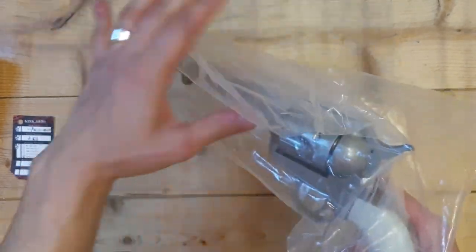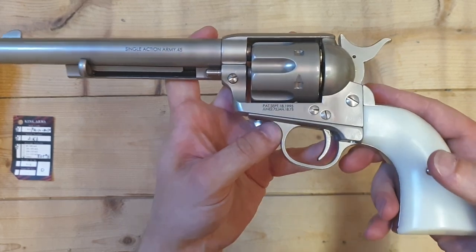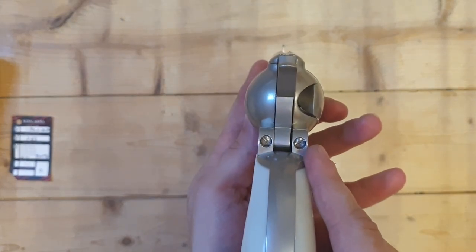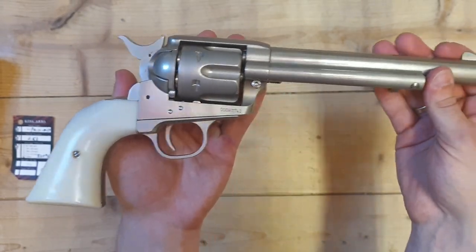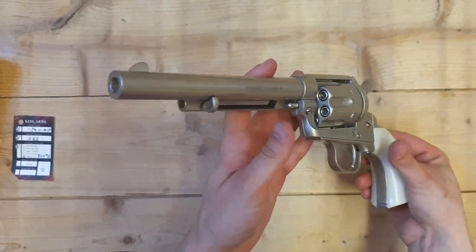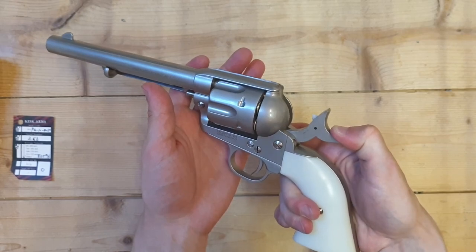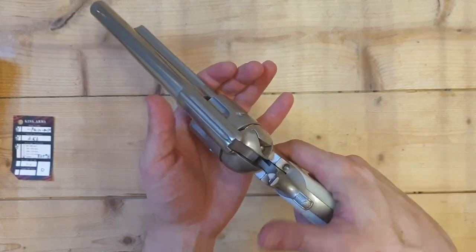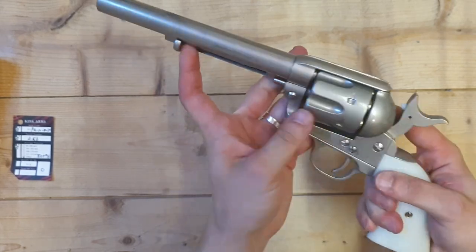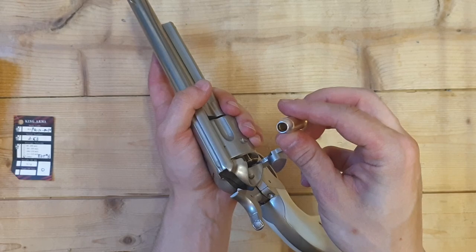Get it out of the plastic. Single Action Army 45. Some numbers there. It's really heavy — this is the heaviest revolver I own. So it's single action, you have to cock the hammer every time you want to shoot it. Half cock it and open the thing here, and you can use this to push them out. These are really heavy too. You put a BB in the front.